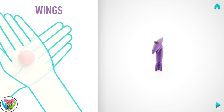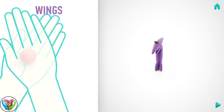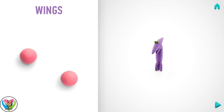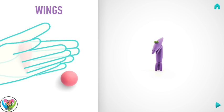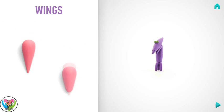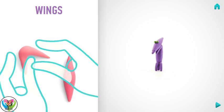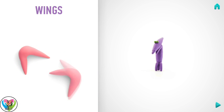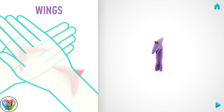Next make wings. Take a piece of pink clay and roll two big balls. Roll them into a spindle with your hands. Then bend with your fingers. Pin wings with your fingers and flatten them with your hands.